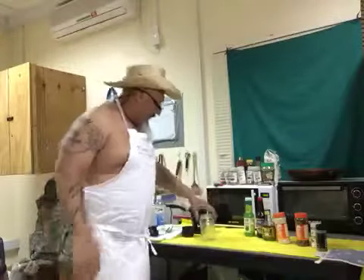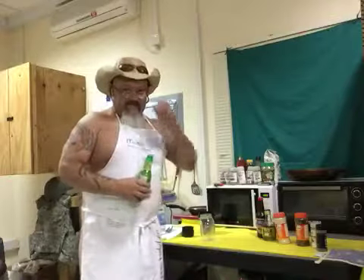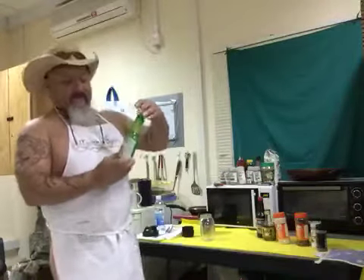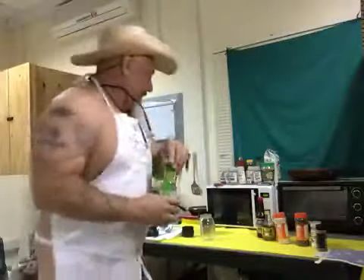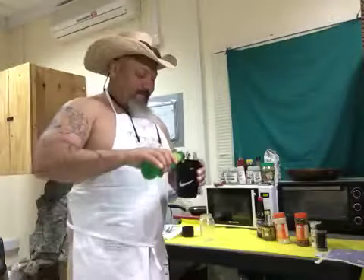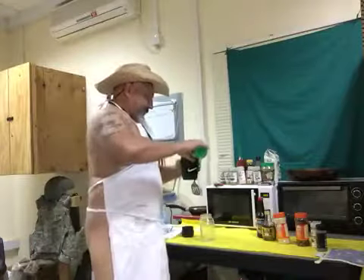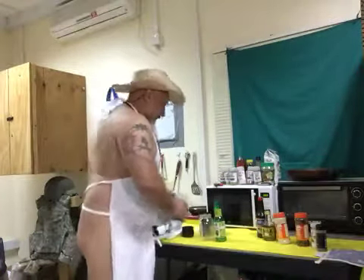First thing I'm gonna do is take a third cup of lime juice. This is where this little shaker comes in play — I'm glad I bought this a while back, it's even got the readings on the side, pretty cool. Then I'm gonna throw in a little bit of water.